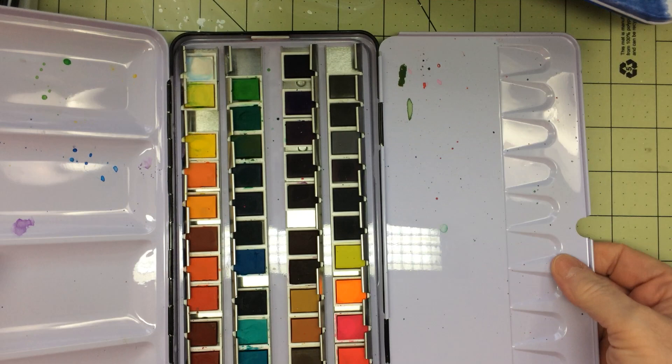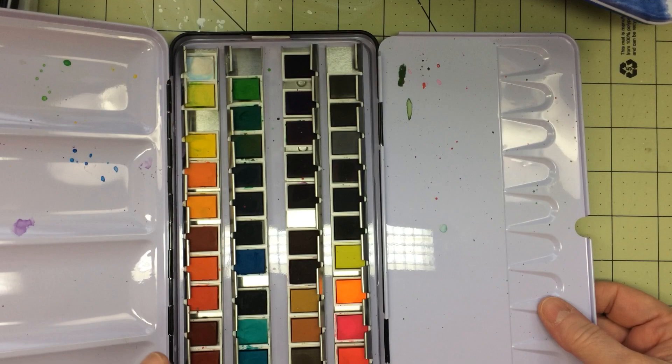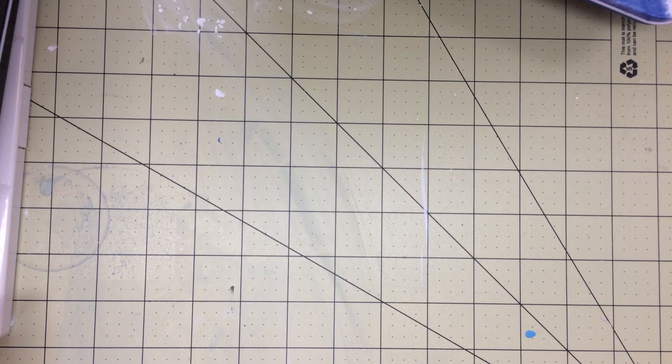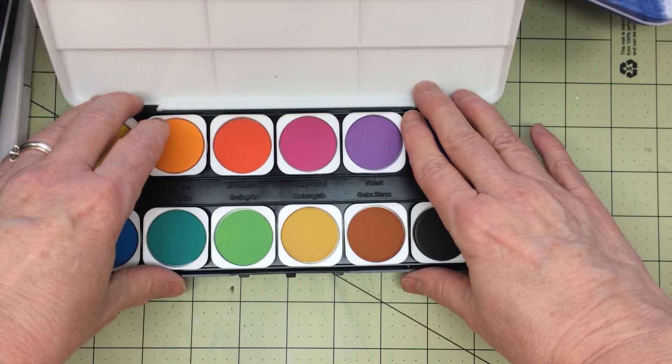This one I think came from Hobby Lobby — this is Hobby Lobby's brand and I really like this one. I remember I used this one a bit. Their colors are quite vibrant. And this next one — I know I got it from Dick Blick. You have this tray here and then you lift it off and have another tray. I have not used this one and I cannot remember the name brand, I'm sorry.